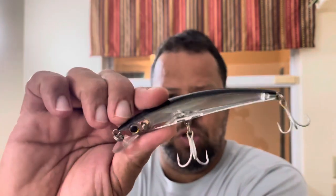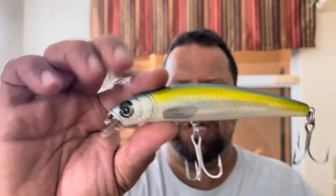So we've also got this guy from Yo-Zuri to help cover the water column. This guy dives to about eight foot, so I need some deeper water. I've had this guy for quite some time. This is a Rapala.